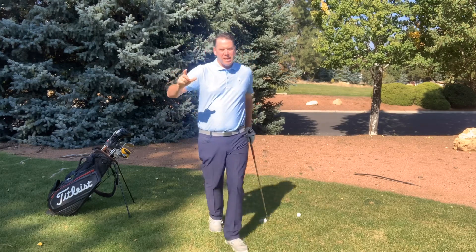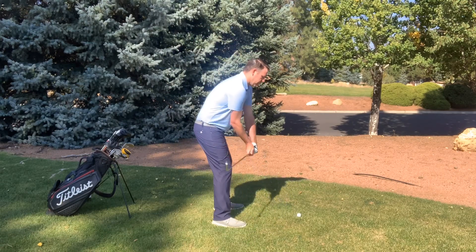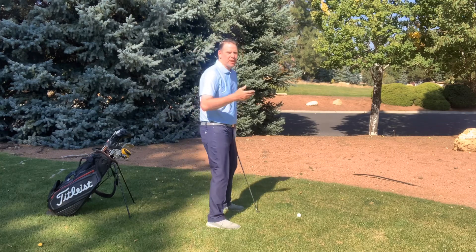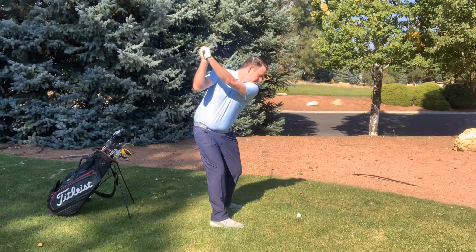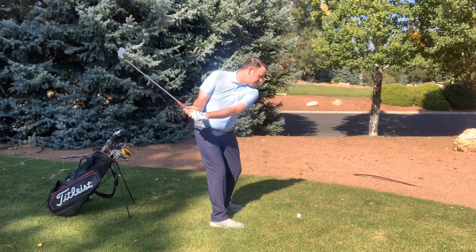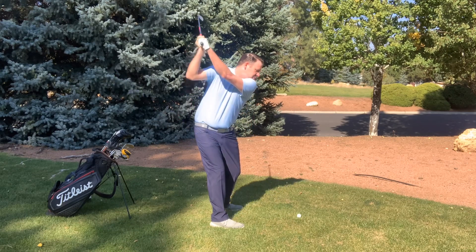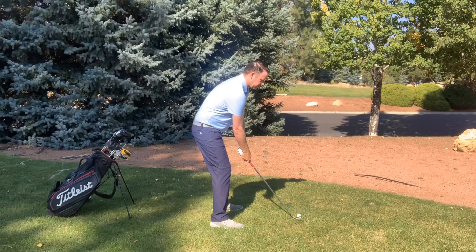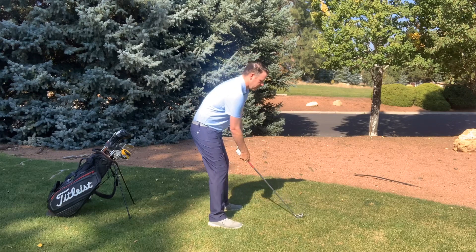Watching steps two and three, it's not going to look like hinge, turn, and lift when you actually do it — that's not what your whole backswing looks like. It's going to look more like this when you marry them all together. I'm especially marrying step two and step three together. Step two is pure turn and step three is pure lift, and when I do two and three together it looks like this. As I'm hinging, turning, and lifting, it gets me into that perfect position at the top of the backswing.